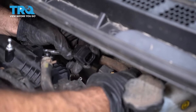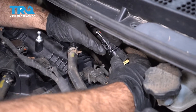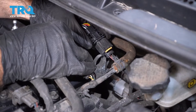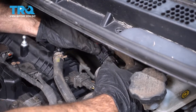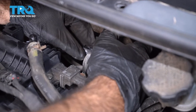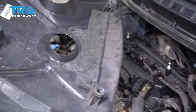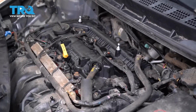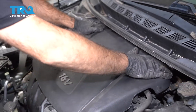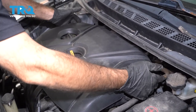Now we can take our electrical connector, plug it in to line up your clips, press together, then press your yellow security tab back in. Take your plug and slide it back into the metal groove in the vehicle. Take your engine cover, line up your four push pins on your motor — easiest is to line up your circles, center them, and push down. Give a light pull up to make sure you're seated in all four corners.